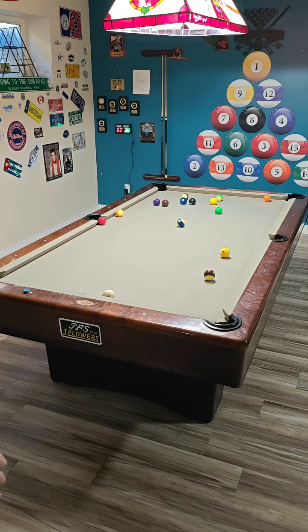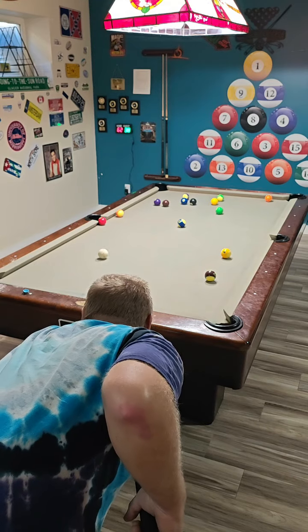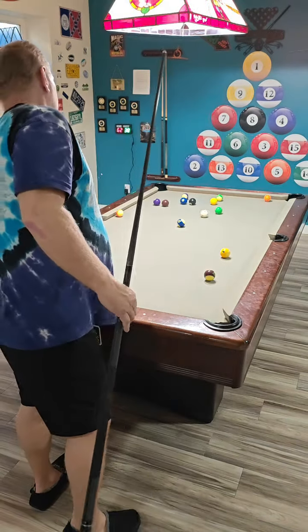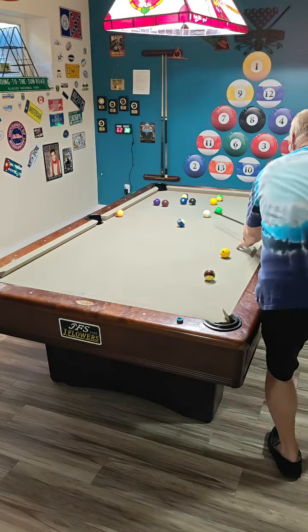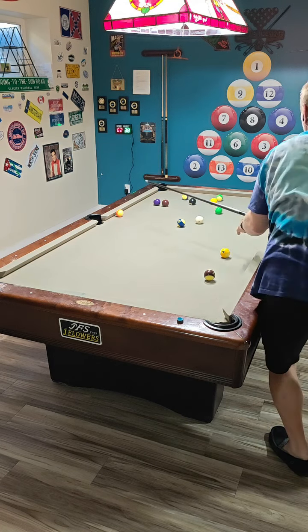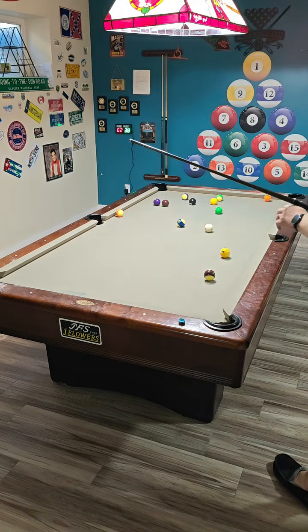I'm going to start with the three ball to give myself a shot here. Take it off the rail. I think I got perfect on the deuce. Okay, we're still going to have to deal with that one ball.